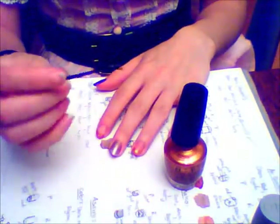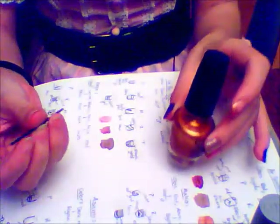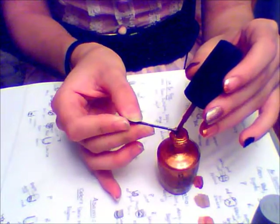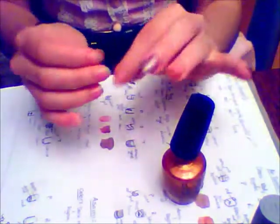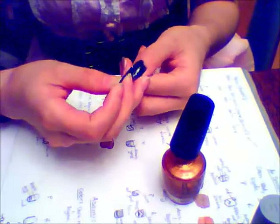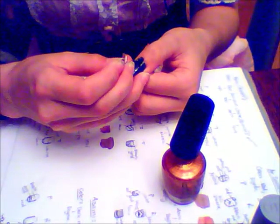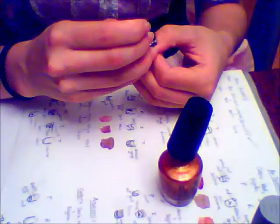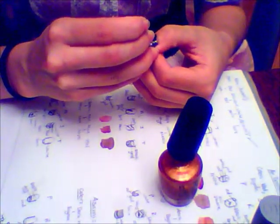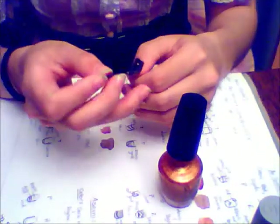Then I take a regular bobby pin in that same color and start by making a trapezoid shape on my thumb. To draw these designs I usually use a kind of dabbing method to slowly build the shape.